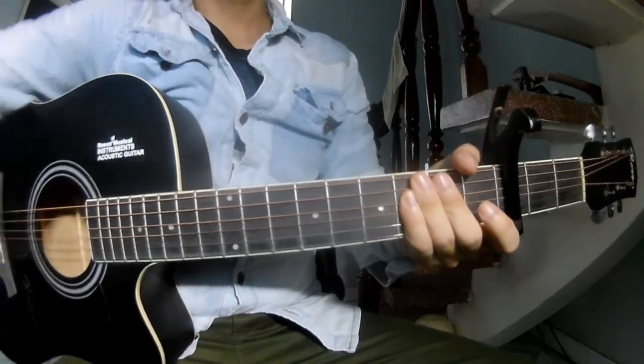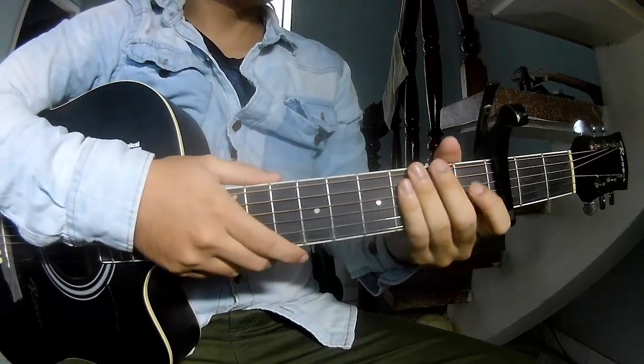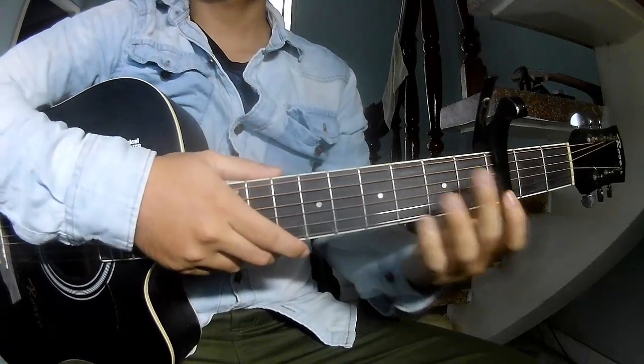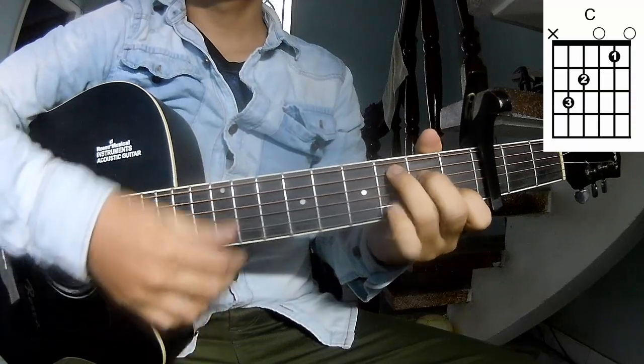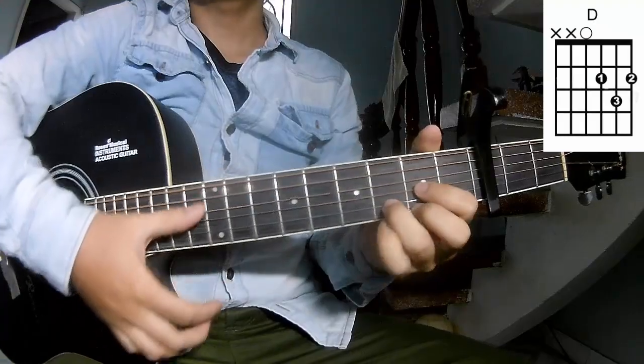Hi everyone, today we'll see how to play guitar. The chords to this song are C, G, Em, and D.